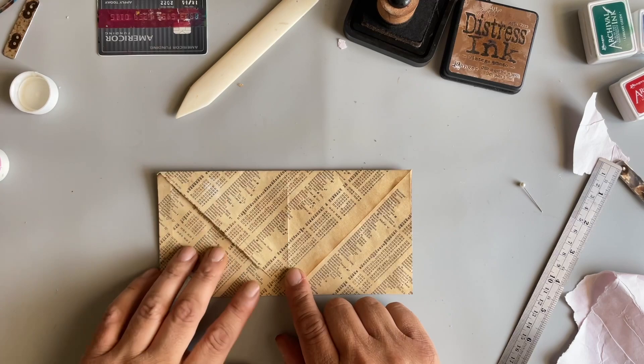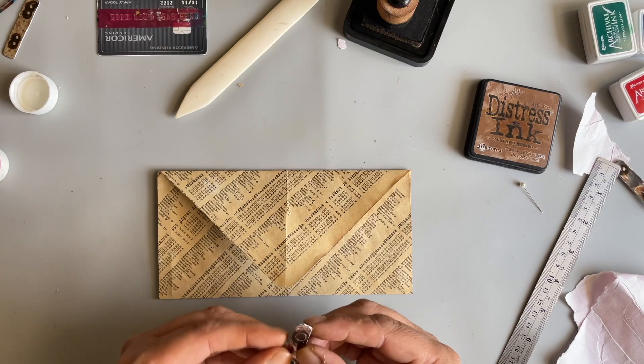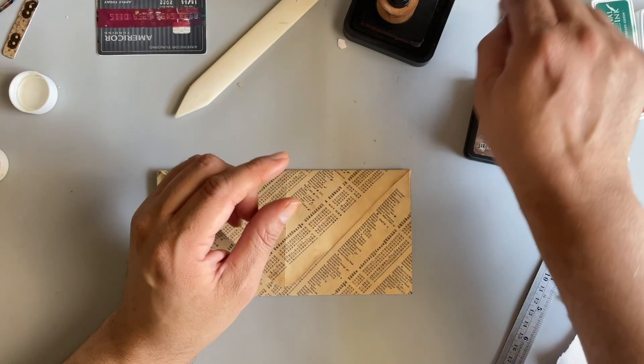So that's what's going to be our envelope, and here's our closure. I'm sure it's almost dry. Let's leave that, let that dry.